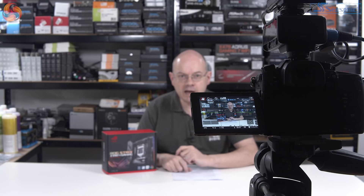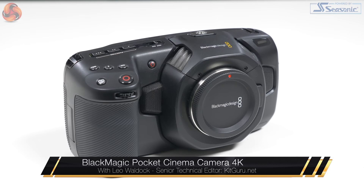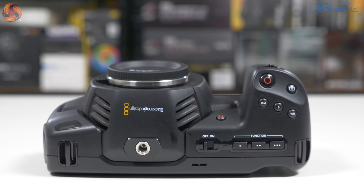I'm Leo Walder for KitGuru. When I review motherboards such as this ASUS ROG Strix Z390i Gaming I use my Panasonic GH5, but today I'm not talking about motherboards. I'm talking about cameras — specifically that camera there, which is the Blackmagic Pocket Cinema Camera 4K.